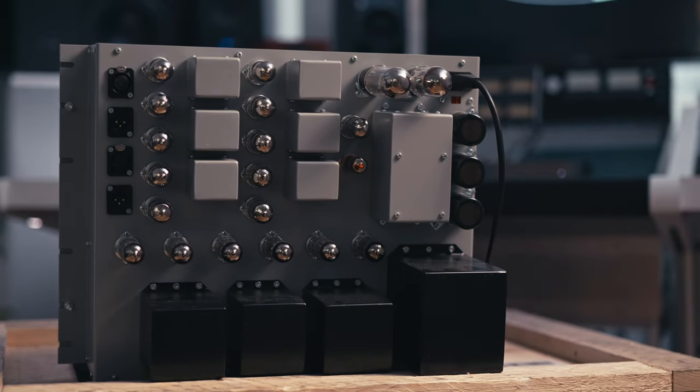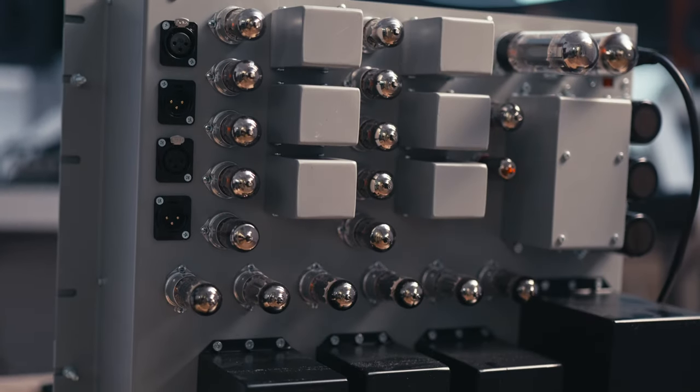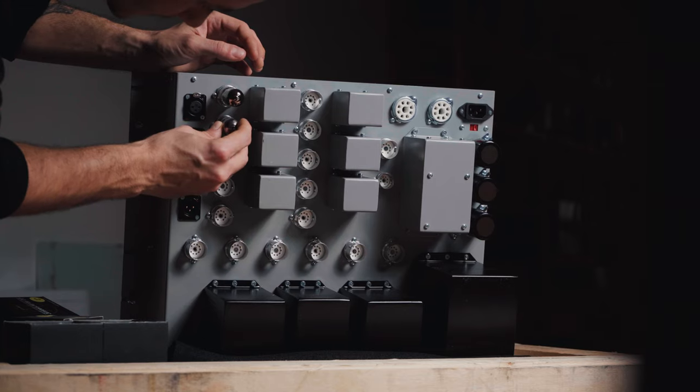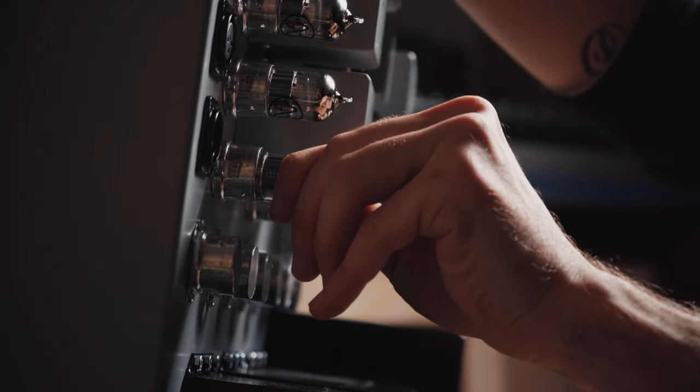The rear of the unit is occupied by no less than 11 transformers and 20 valves, all of which have been hand selected to meet original specification, and most of which exist outside of the audio path.